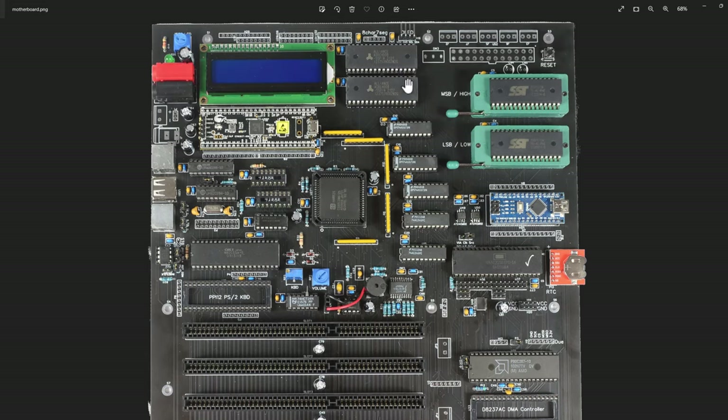I have pin headers for all my address, data, and some control signals - so if I want to tap in a debugger or have quick probe spots I can do that. I have a header for an eight-character seven-segment display I used way back that I don't intend to use again, and an OLED connector as I2C back to the Nano. I also put in an ATX power connector and this is the one issue I found with this board.